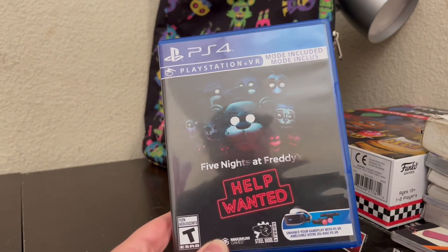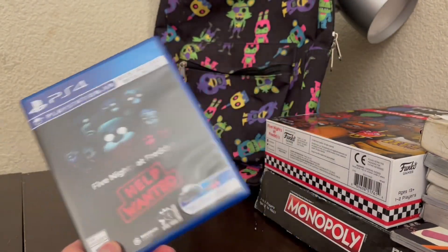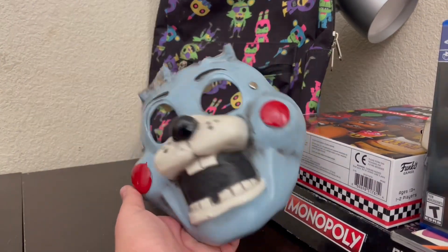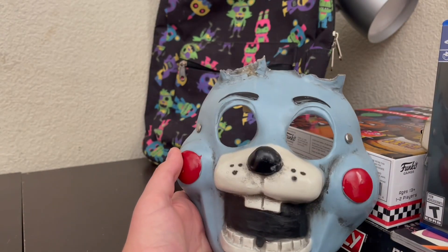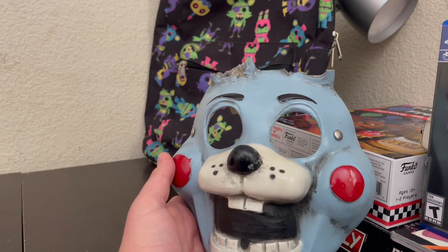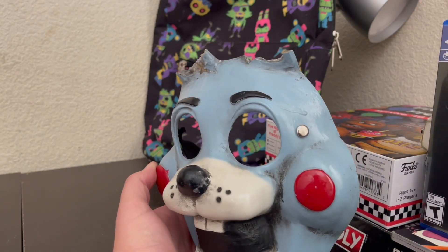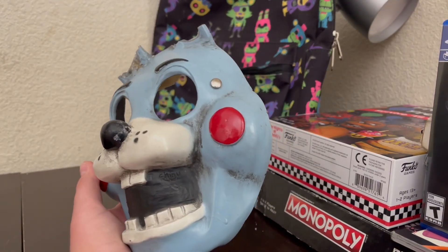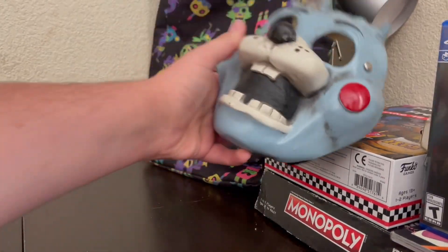Moving on to some smaller things. We got the Five Nights at Freddy's Help Wanted — this one is not VR, but you can hook it up to your VR PlayStation 4 headset. Then I have this bootleg mask. If you look at older videos of mine, I think I reviewed it — it was really cringy. I got this when I went on a cruise to Mexico back in 2018. I found it walking through some markets. They had FNAF masks and capes, and it didn't smell good when I bought it.